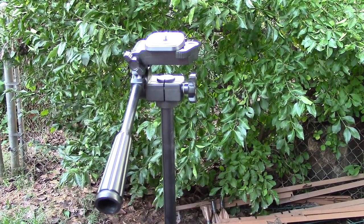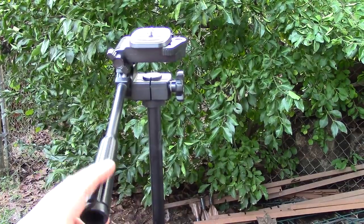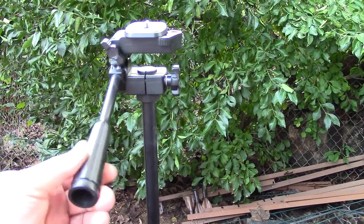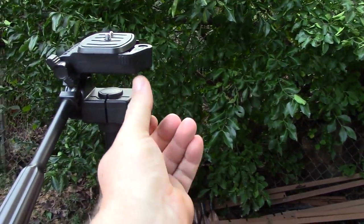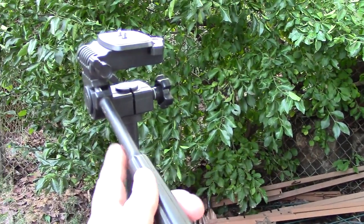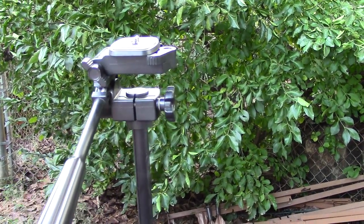This tripod also has horizontal and vertical motion. You can actually untighten this and it will go up and down, then tighten it back. Also over here you can loosen this piece up and it will go from side to side. It's pretty fluid — not all that bad at all.